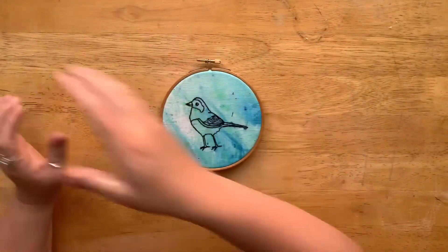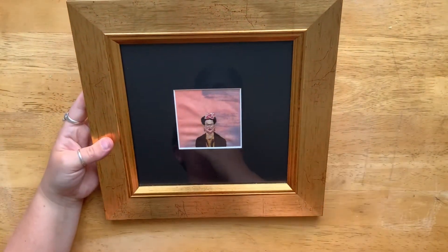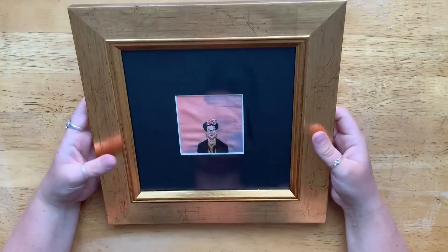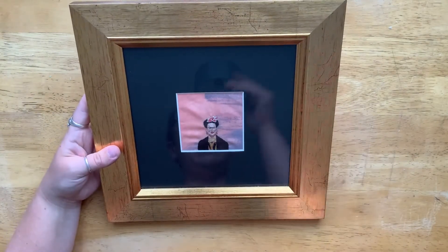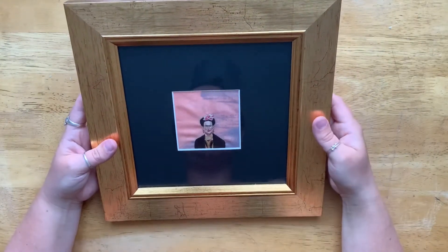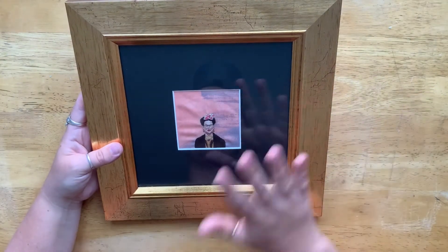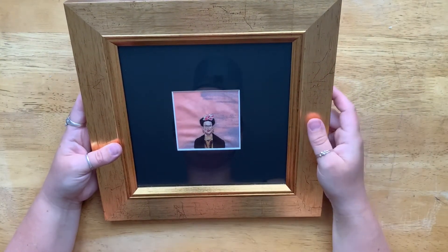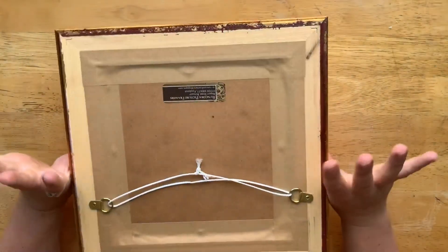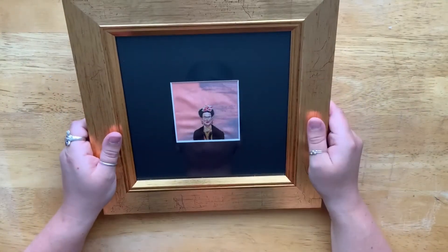The other option is to frame your piece. This is a piece of work I did a number of years ago, framed by a local framer who sadly no longer has a shop in Runcorn, but they created this fantastic frame and mount and put the fabric in there. The only thing you want to make sure is that you have properly ironed your piece so that it lies flat, because you can't really stretch it within this sort of frame.